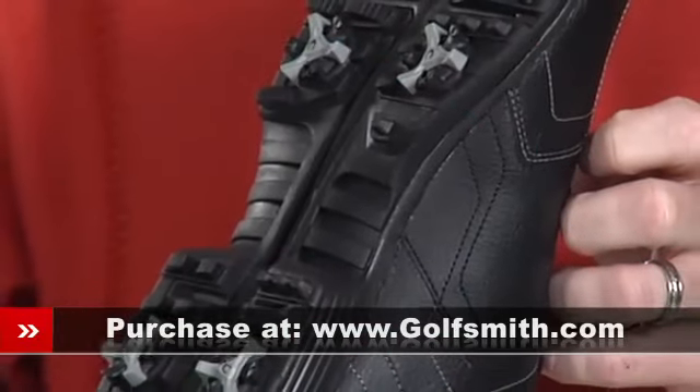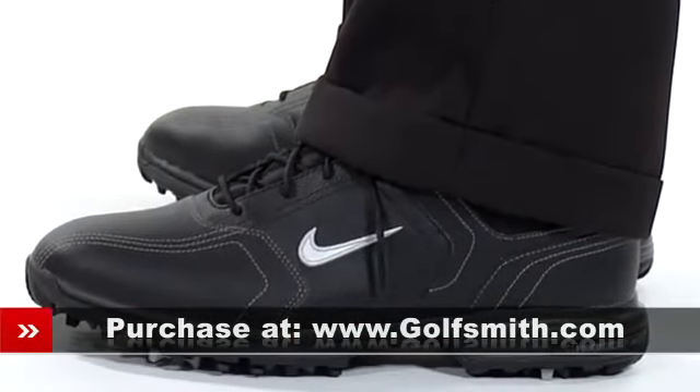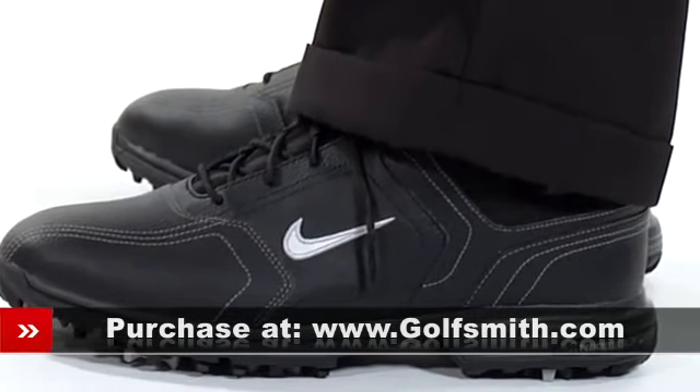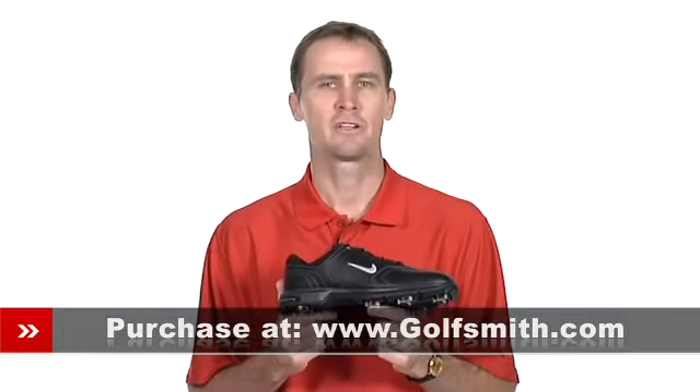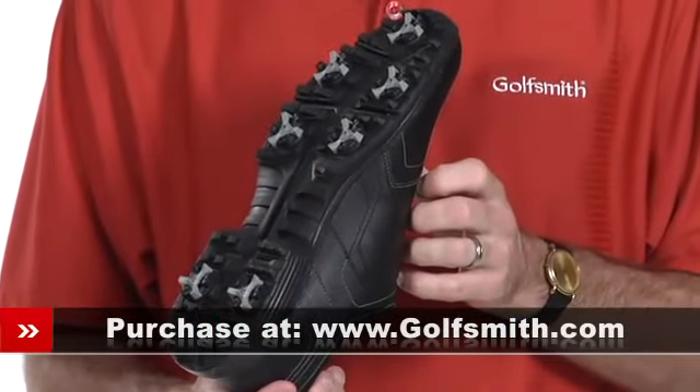A full-length Phylon midsole is coupled with Nike's Power Platform Flex for a stable footbed that promotes a natural foot flex regardless of the terrain conditions, so you get a strong stable swing even from less than ideal lies. The rubber outsoles feature durable green friendly spikes.